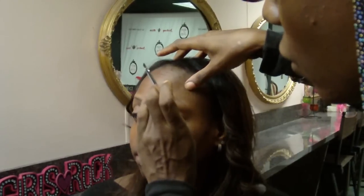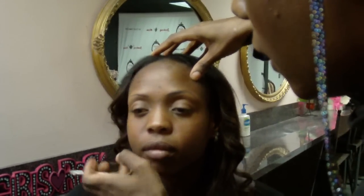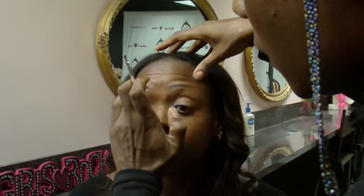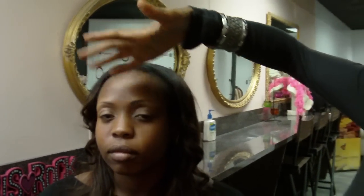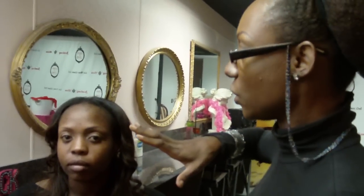Lift your brows again — notice how much less light is able to enter that area of her brow than here. See all that light? Not so much over here because we've shaded it off, we've blocked it off. We've created more height in her arch, which I think is giving her a really much more complementary shape.